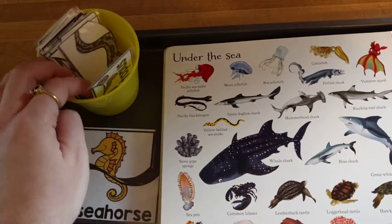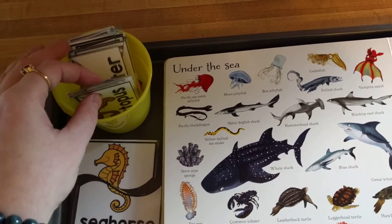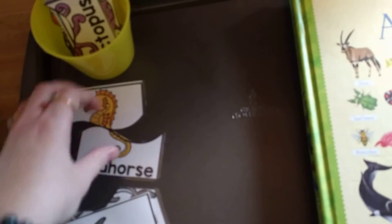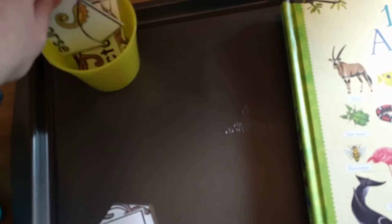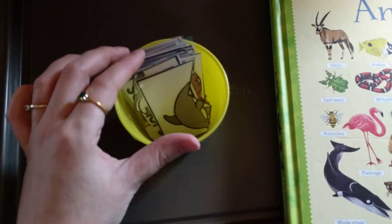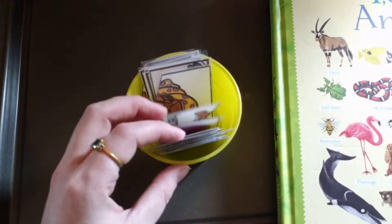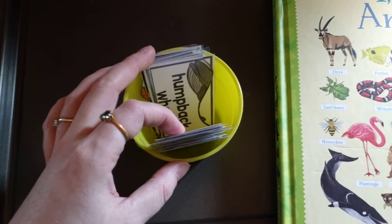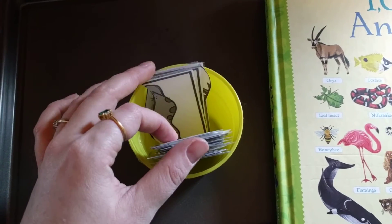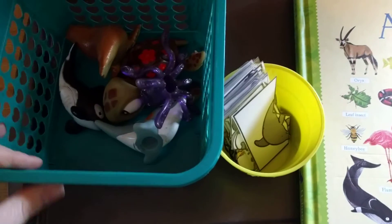After I make the other sets of animals, we'll do those as well. We're going to start with ocean animals and go from there. I thought this was a fun Montessori hands-on activity for him to learn about ocean animals. If you're interested in these cards where they can put them together and talk about the different animals, I'll leave a link below where you can get them. Keep updated with my website because I'll be coming out with more cards for other animal groups. We'll see you guys next time. Bye!